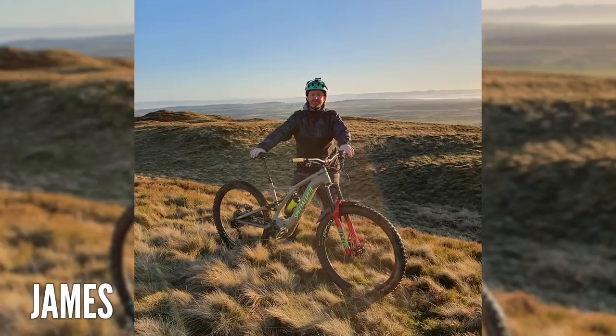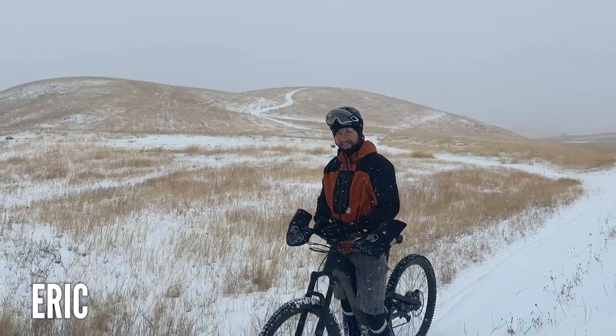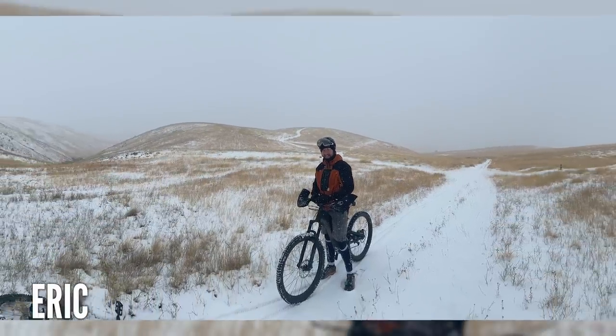Kicking things off up in bonny Scotland - this is James on Bernati Hill, Scotland. The sun's out on his Levo. A few thousand miles to the west, we've got Eric in Boise, Idaho out on his new Levo. Eric, how do you pronounce Boise - is it Bois, Boise, or Boise? Boise - right.